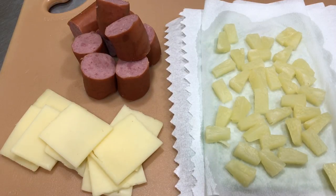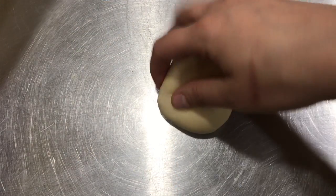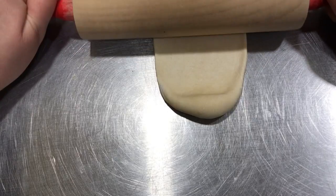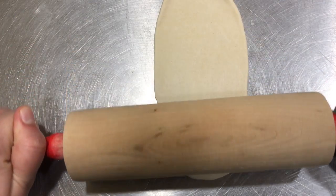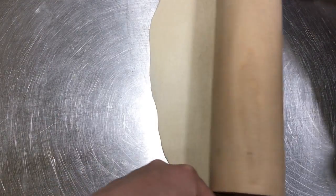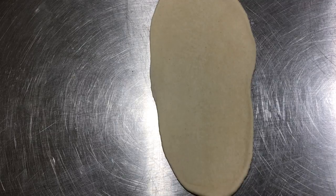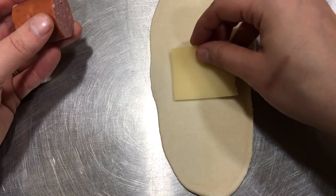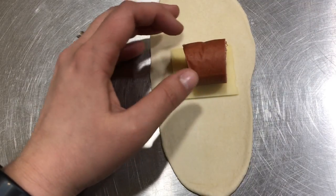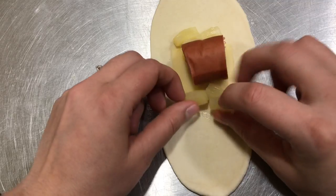Now we are ready to put our sausage rolls together. To make a roll, I'm gonna take a piece of dough and a rolling pin and I am going to roll this out just about as flat as I can get it — I'm gonna go in either direction. Then I am gonna take a piece of cheese, a piece of sausage, and then three or four little pieces of pineapple, kind of on either side.